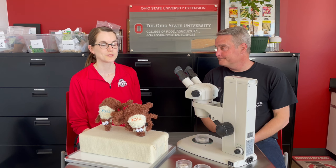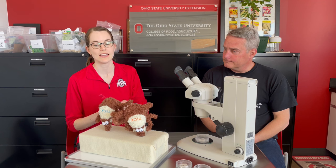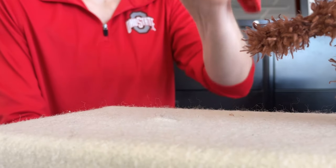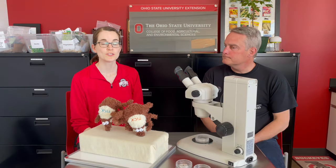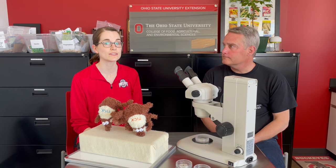I'm glad you asked. The recommended way to remove a tick is to find the pointiest tweezers you can find. Then you want to grasp the tick as close to the skin as possible and pull straight up without twisting. Once you've removed the tick, be sure to wash the place where the tick was biting and your hands with soap and water.